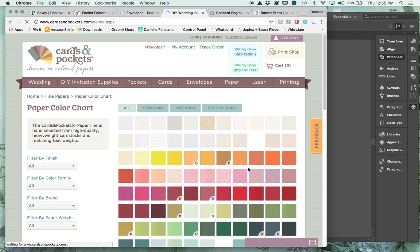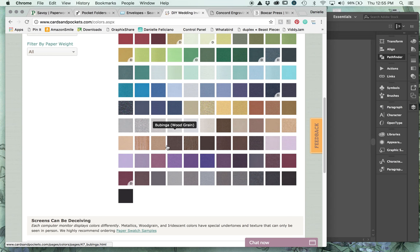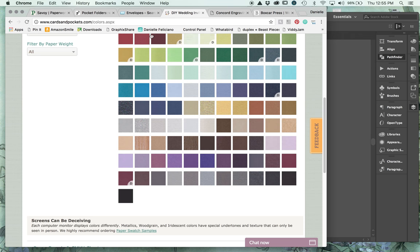Their paper color chart has a really beautiful selection of colors. Something neat they offer is debossed or embossed papers, which are a little more expensive but come as envelopes with a really nice wood grain. I've ordered some samples of that - maybe we'll take a look when they arrive at the shop.